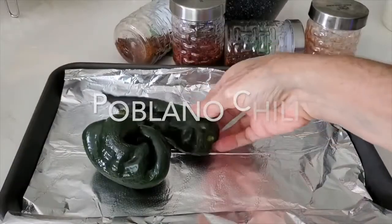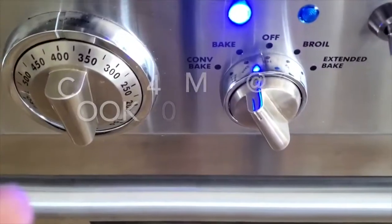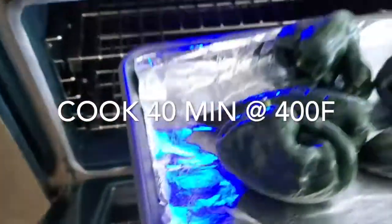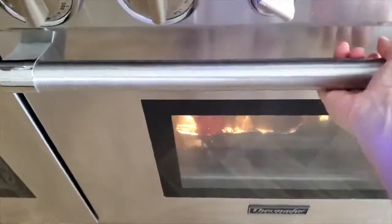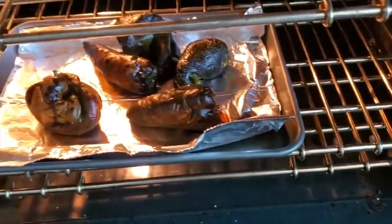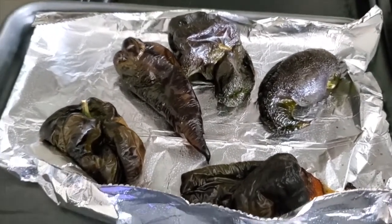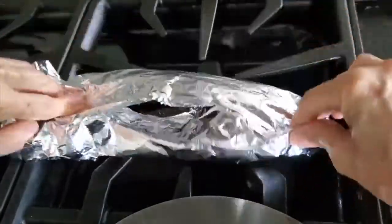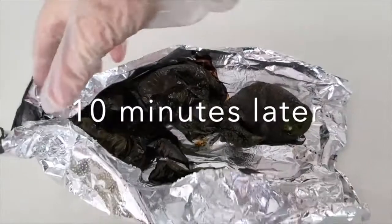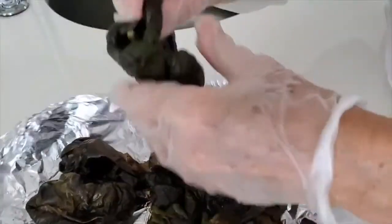Now we start with our poblano peppers. We do the exact same thing — place them on a baking pan and cook them in a preheated 400 degree oven for about 40 to 45 minutes. These ones take a little bit longer because they're bigger, and then they are completely roasted, beautiful, and delicious. Cover them for 10 minutes or until cool enough to handle, then peel off the skins and remove the seeds.